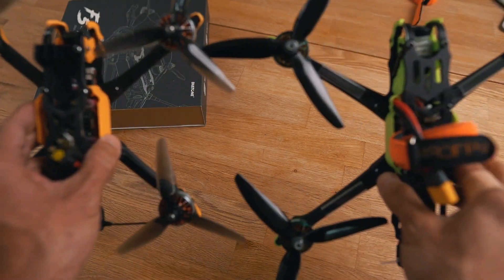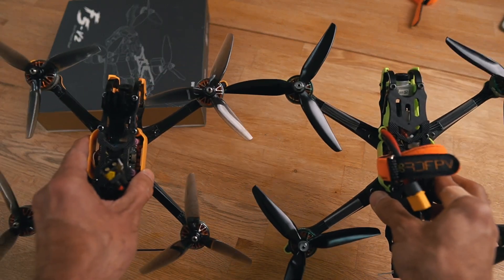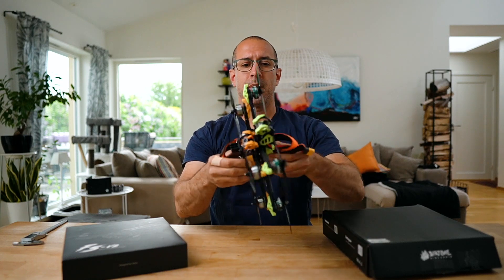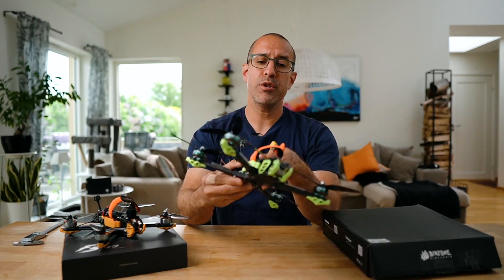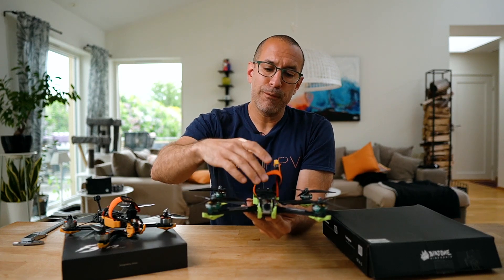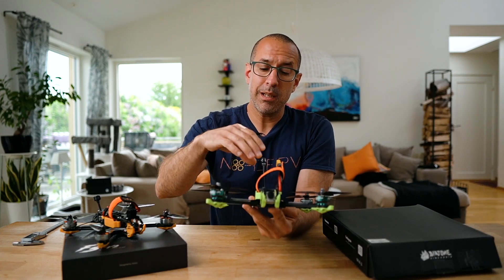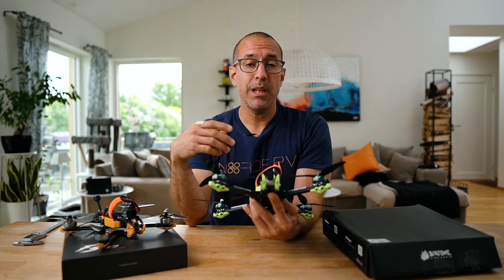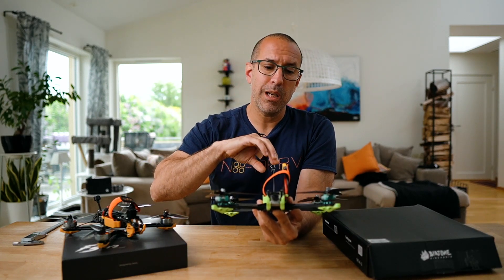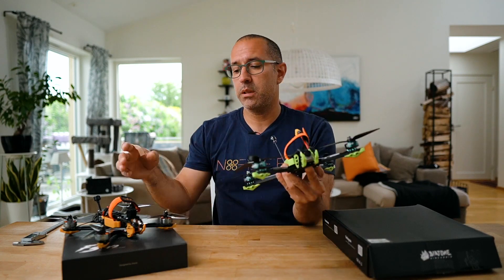Both drones are the same shape, just different sizes. Because the F6 is bigger, you have much more room for your battery and camera. If you're thinking about using a Li-ion battery, you could fit a much bigger pack on the F6 than on the F5.